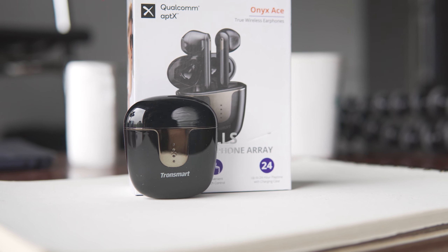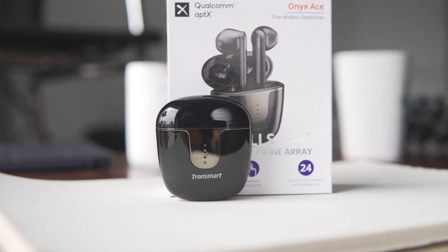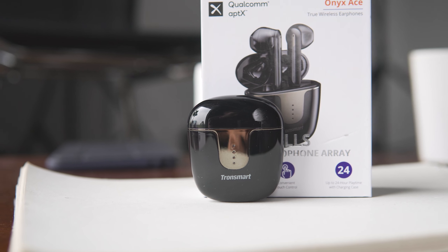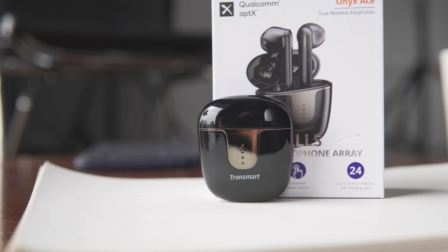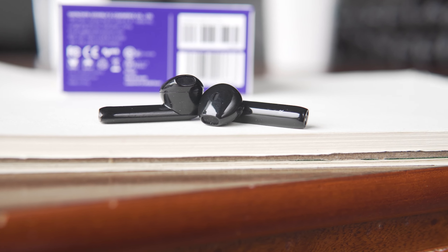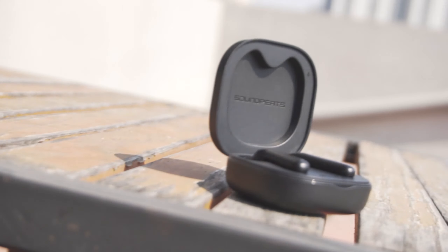These headphones are very similar to the Tronsmart Onyx Ace in regards to fit and overall design. It's kind of the AirPod style half-in, no silicone tip design. The Tronsmart Onyx Ace comes in at a rock bottom price point and has really, really good build quality, but these take everything I liked about those Tronsmart headphones and improve upon it a little bit.